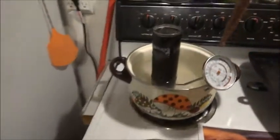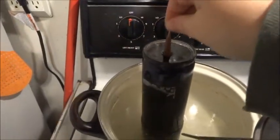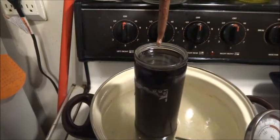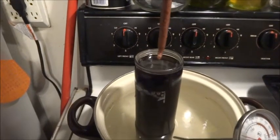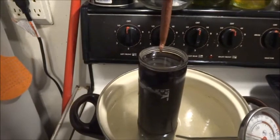Let me take it back over to the stove for just a quick dunk. Try to get at least three or four good layers on your candle before you go back to the herbs again.